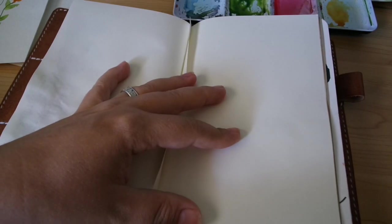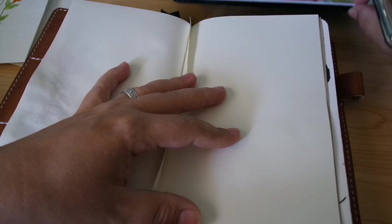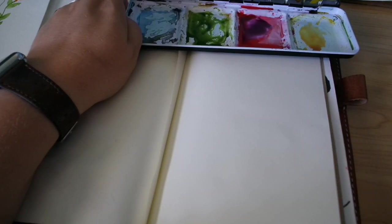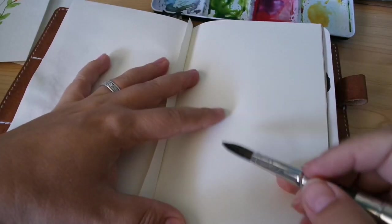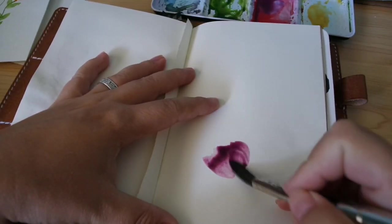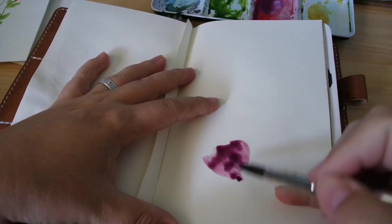I'm going to go into ultramarine blue and mix it with quin coral to get kind of a purple color. I'm not going to mix it too hard because I kind of want it to be separated. I'm just going to do one feather and then you guys can take the technique and run with it — just do whatever you want.